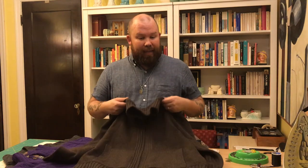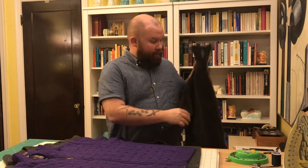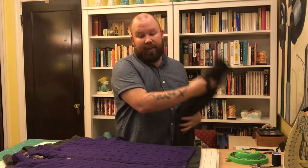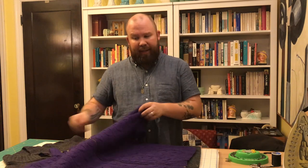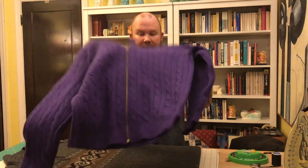I wear it still a lot, but it made me think about a different sweater that I own that was in my drawer that I didn't wear very often, and it's this one. It's also kind of a heavier wool sweater and it used to be a quarter zip.